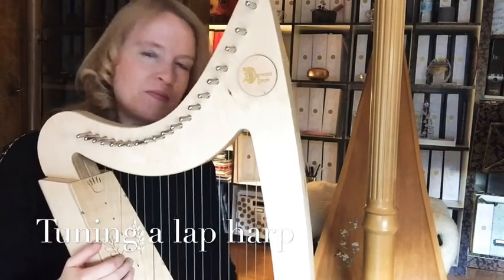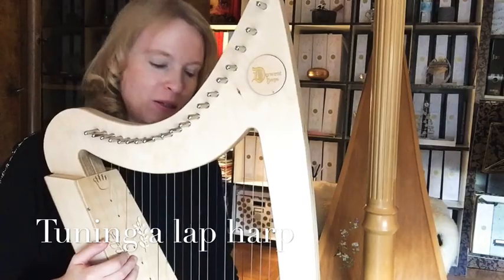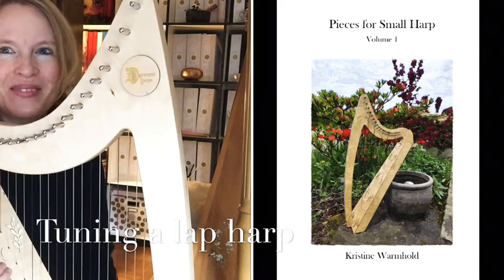That's my advice for tuning. Just try to keep your harp in tune, and then we can start with my pieces for small harp in the next lesson. Goodbye!